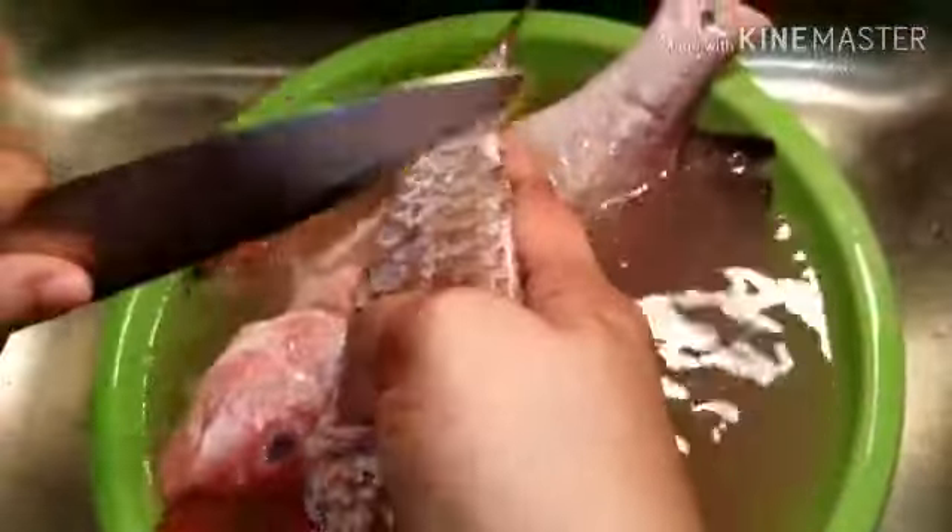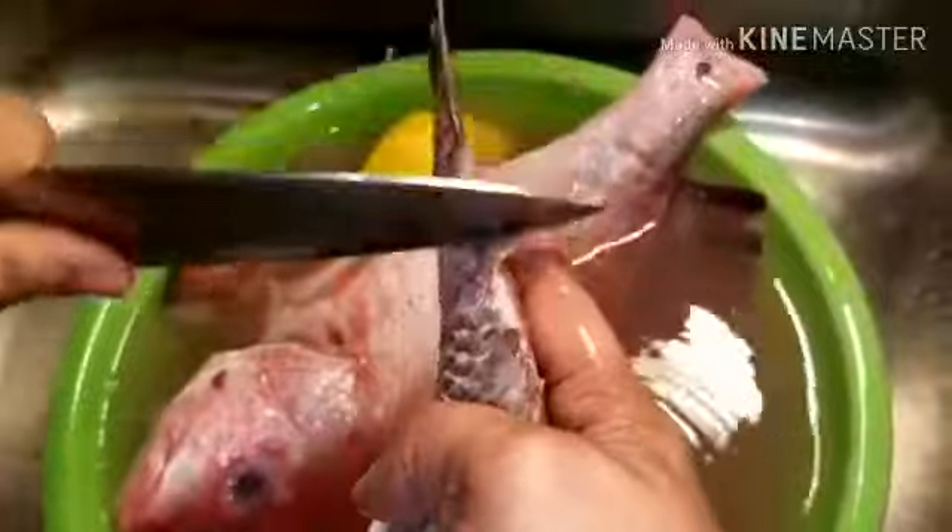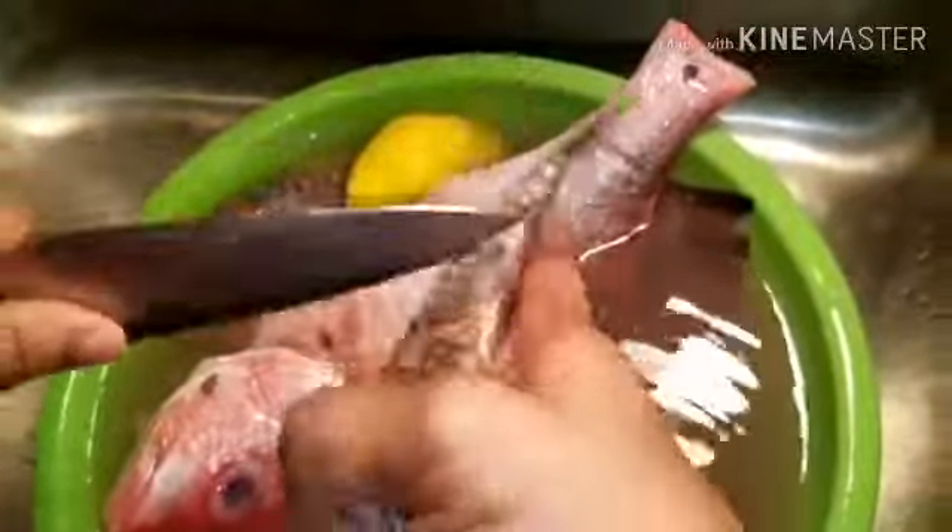I'm gonna show you how I clean my fish after I bought it from the fish market. See, even though they scale it, you see the scale still coming off. Look at this — when it comes to my food, I don't play games. See how much scale is still coming off. You can't just buy a fish, go home, and season it like that — that don't work.